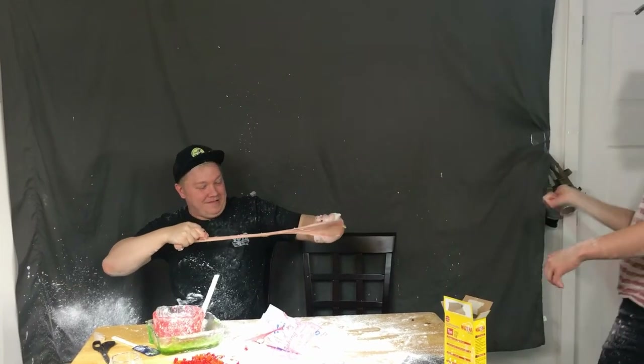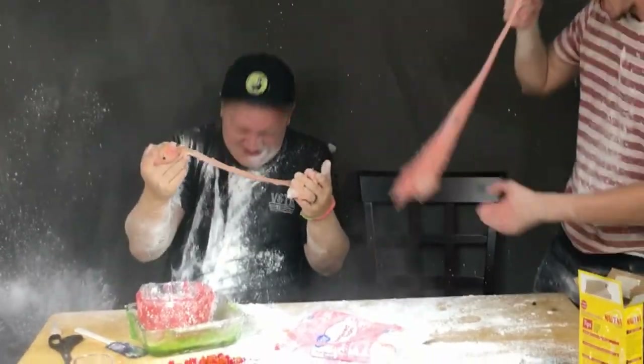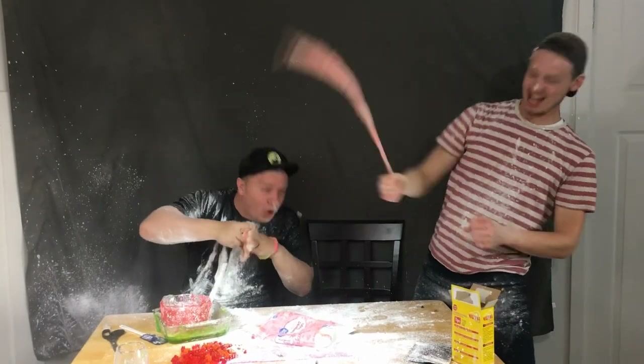Ready? Three, go! No, wait, no, no, no, no. Yeah! That's a wrap!